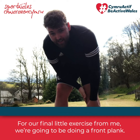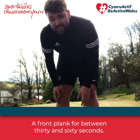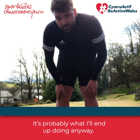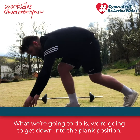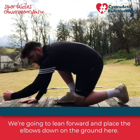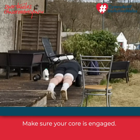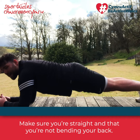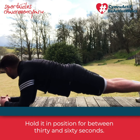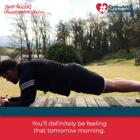For our final exercise, we're going to do a front plank — for between 30 and 60 seconds. If you can do more, go for it, but 30 seconds is absolutely fine. Get down into a plank position like the press-up, then lean forward and place your elbows on the ground. Make sure your core is engaged and you're straight — not bending your back. Hold it for 30 to 60 seconds; tense your abdominals and glutes and you'll definitely be feeling it tomorrow morning.